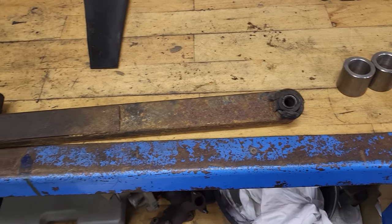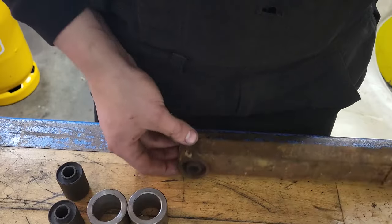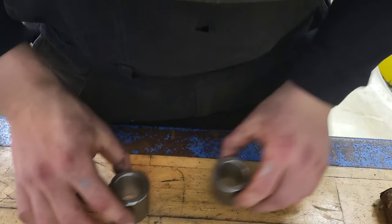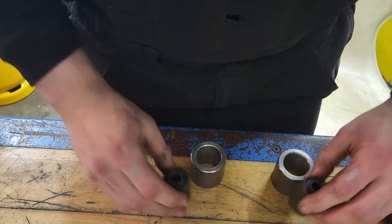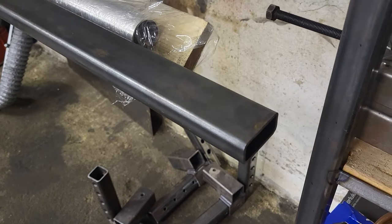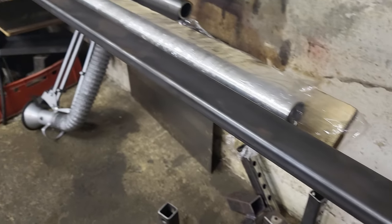Hello guys and welcome back. In today's video I will take a look at this control arm for the trike. As you can see this control arm is very rusty and worn out. Therefore I will be making two new ones — I have the bushings here, and here I have the length of steel I'll be using for the control arms themselves.